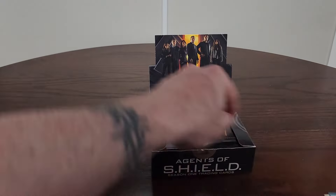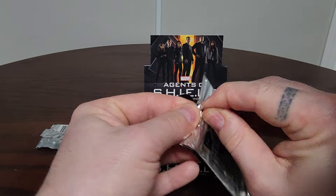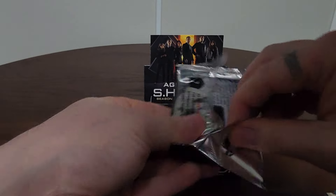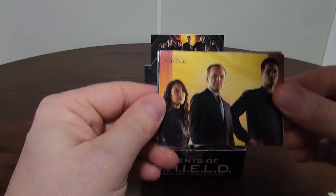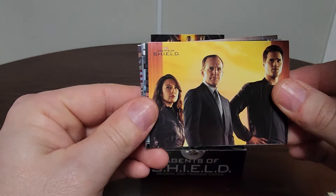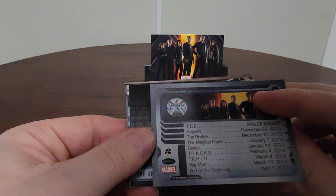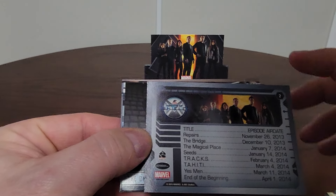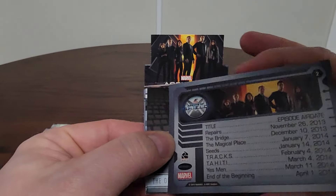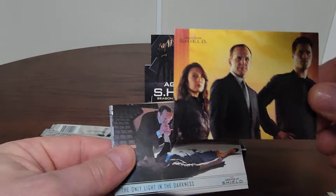Another one from Tahiti — 'Nothing Personal.' There are hits in here; some inserts where you're guaranteed like one of each per box. We are chasing autograph cards. So this next one — is this another checklist? No, this is one of the title cards — number two. That's a pretty sweet little card right there.